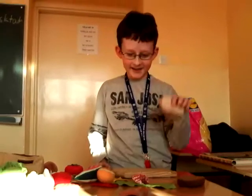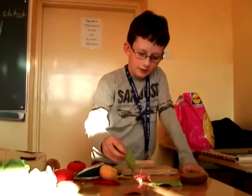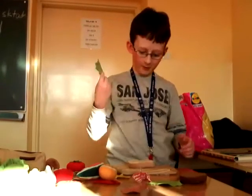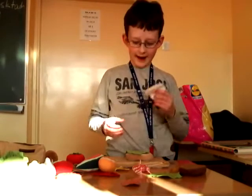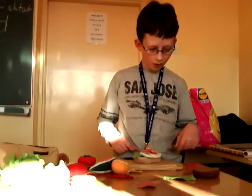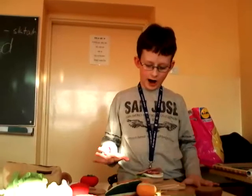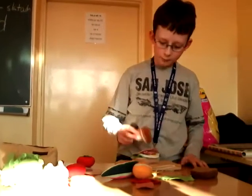First we need white bread. Then we put lettuce on it. Then we put the egg. After that we put some jam. And we cut the last two mushrooms.